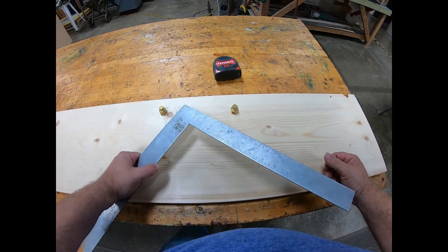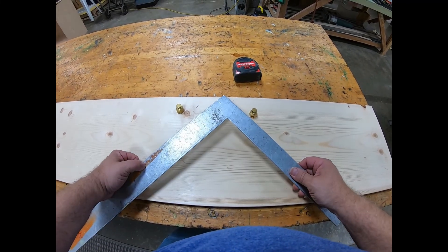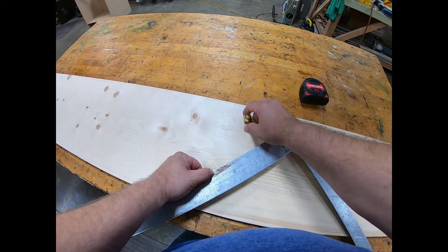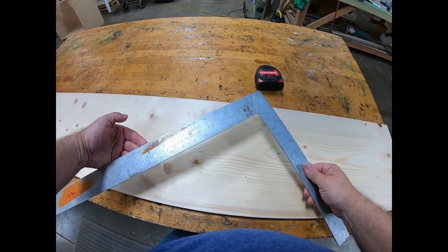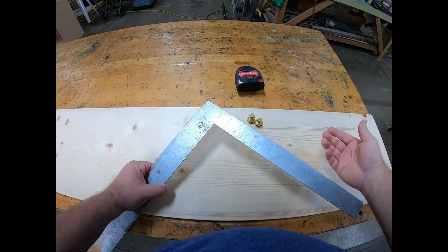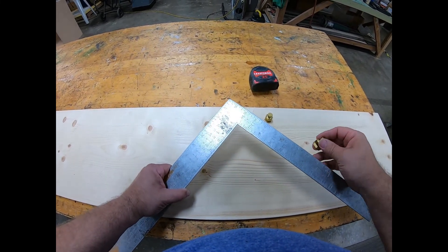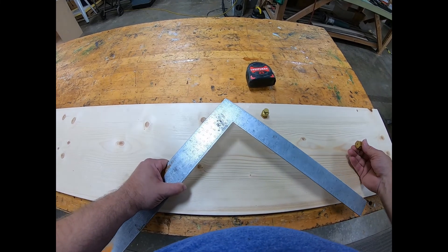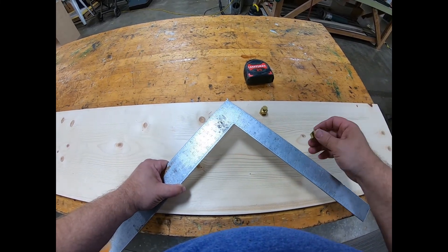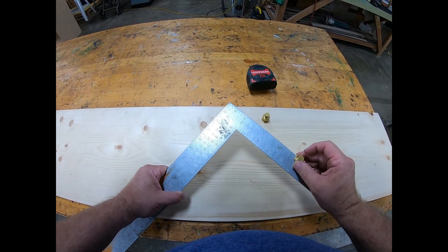In this video I'm going to show you how to lay out a stair stringer. Things you'll need are a set of stair gauges and a framing square. In a previous video I showed you how to get the numbers for the rise and the run, so if you don't know how to get those you can check out that other video. I'm just going to use a standard easy layout.